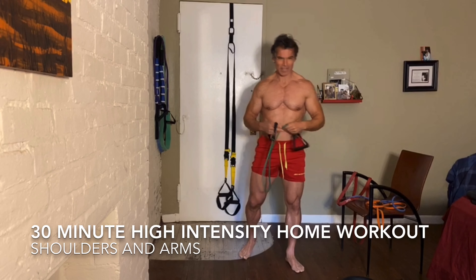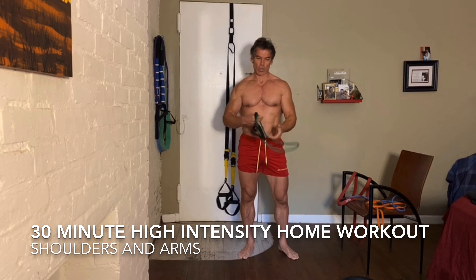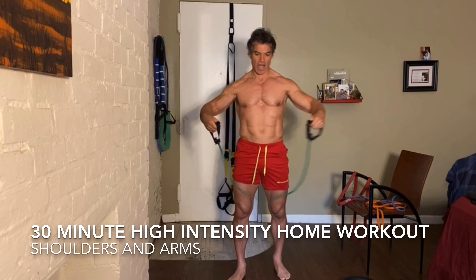Hey guys, how are you? Hope you're all doing well and I thank you for joining me for this live shoulder and arm workout.